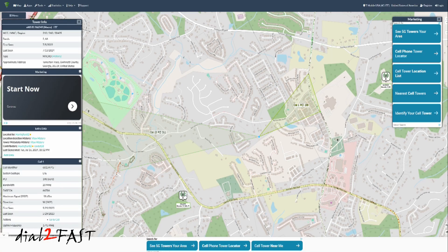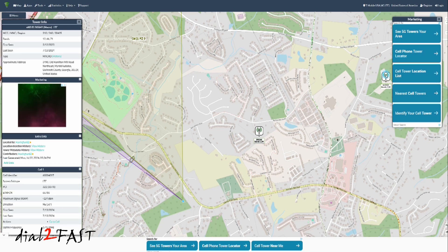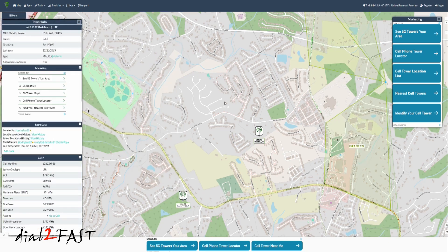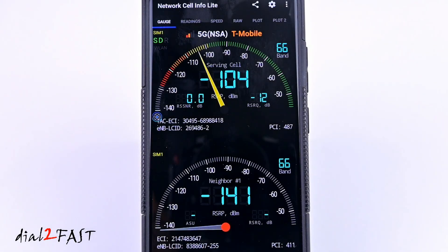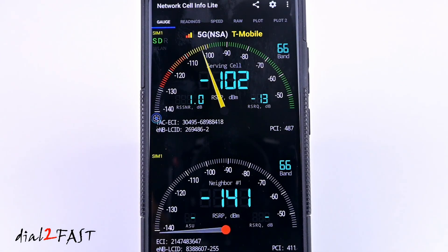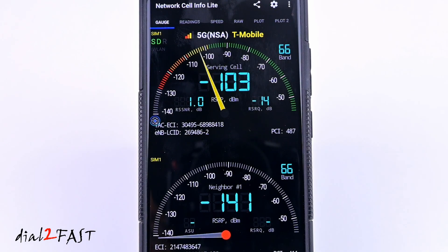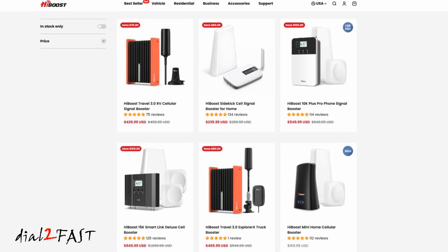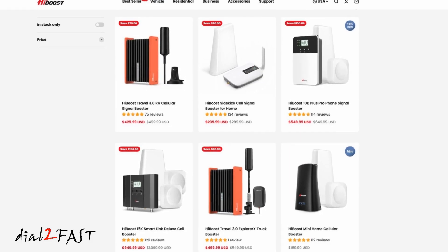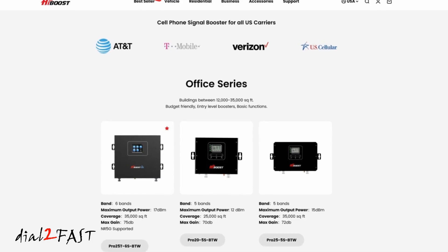Before you buy this device, take some time to do your research and plan ahead on how you want to install it. You can use the CellMapper.net website to find your nearest cell tower, and with that information you can also install the Network Cell Info Lite app on your mobile device and drive around your area to confirm the frequency band you are receiving. To learn more about the different products HiBoost offers, check out the link below. I hope you found this video to be helpful — if you have any questions or comments, leave one in the comment section. Thank you for watching.